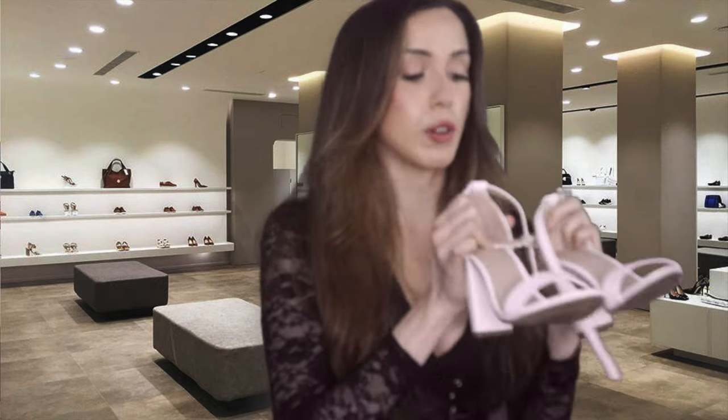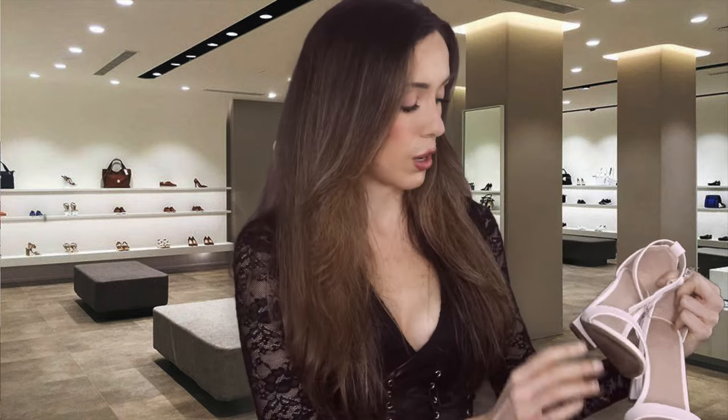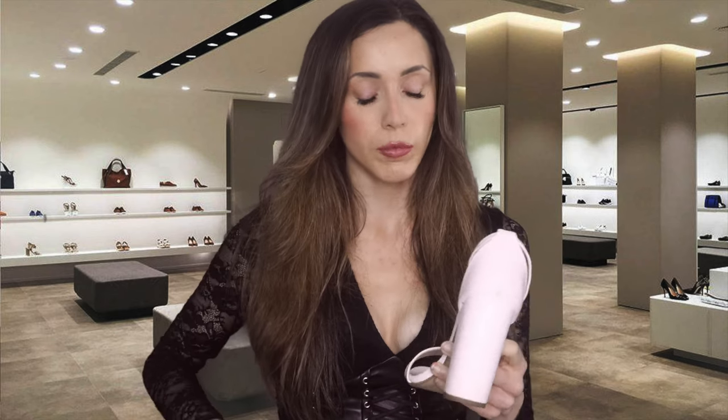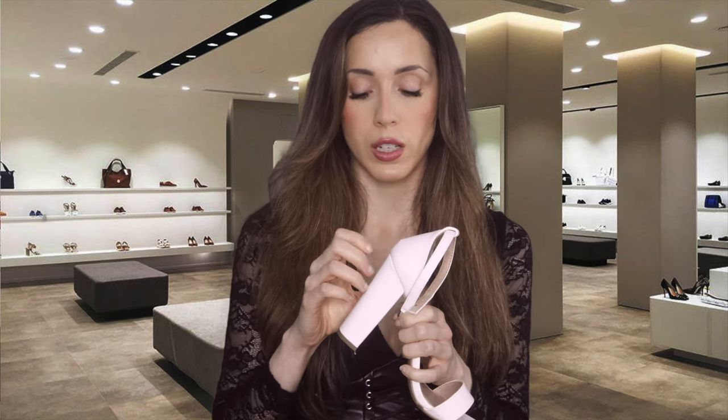The first shoe I want to show you are actually these shoes right here. These are simple, easy to walk in — which in my book is always a plus. They're three inches, so they add some height but they're not terribly tall. They're white, so they go with a lot of different outfits and match with a lot of different things, especially with summer fast approaching. It's always nice to have a pair of sandals.